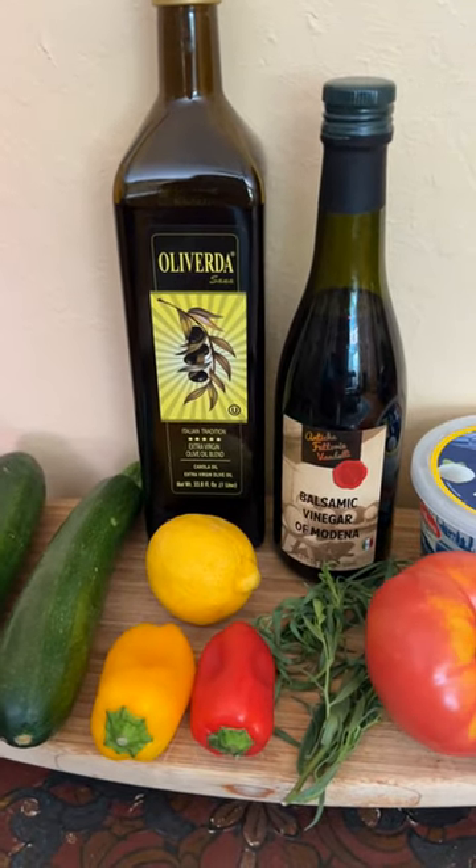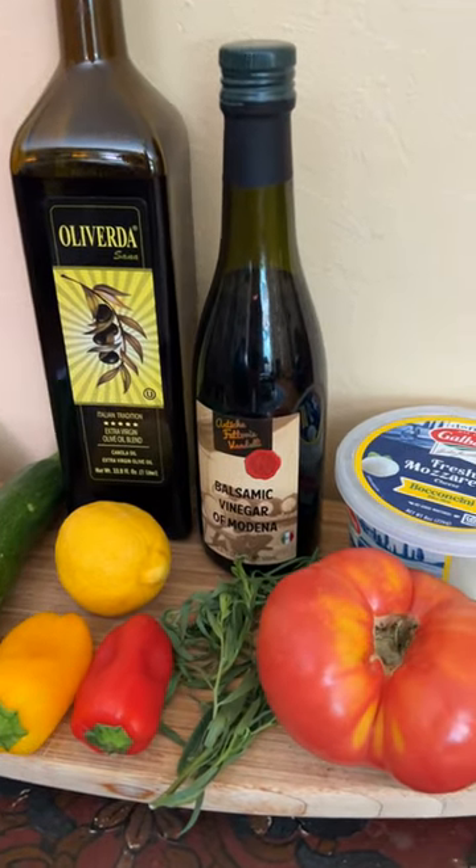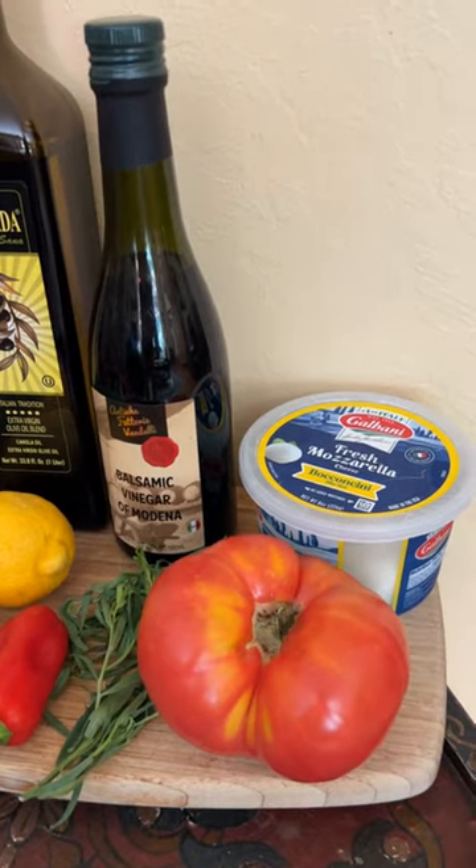Hey everyone! Today I'm making a zucchini balsamic salad. So yummy, so fresh. Let's go!